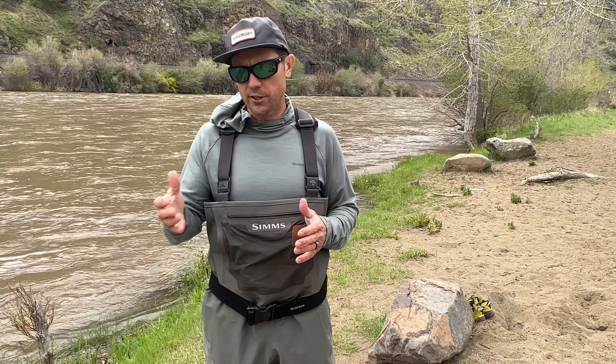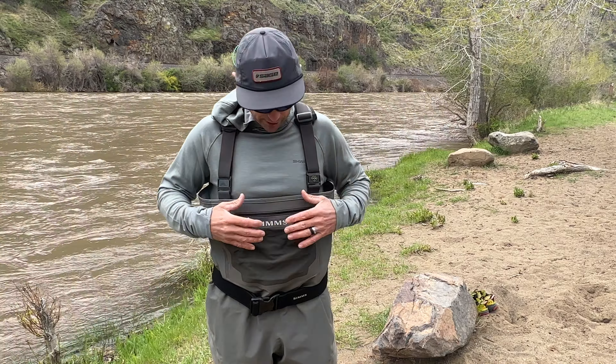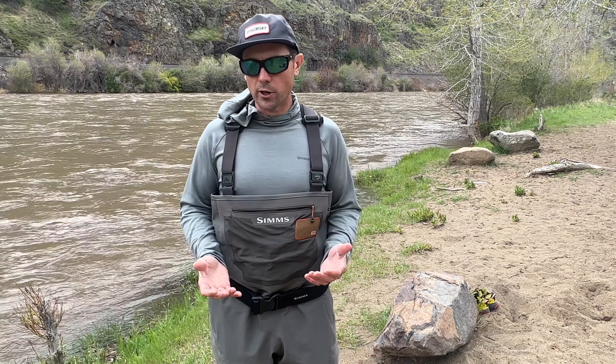Great things about the wader: it's reliable and I've been very happy wearing them for over a year. When I first got them, they were so much more breathable than the G4Z waders I had transitioned out of — I will do another review on those, so follow our channel to see that. But they felt really good and breathable at first.